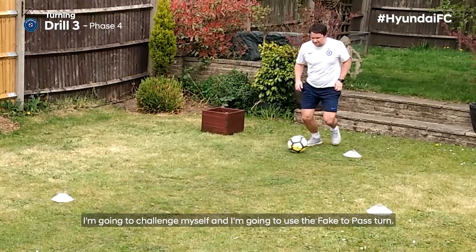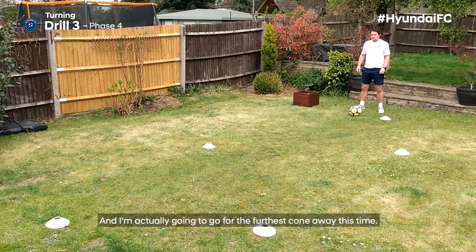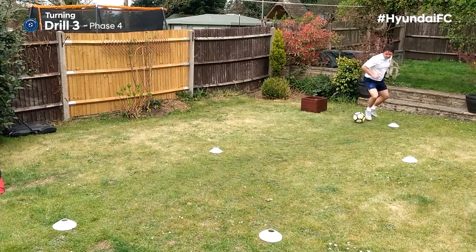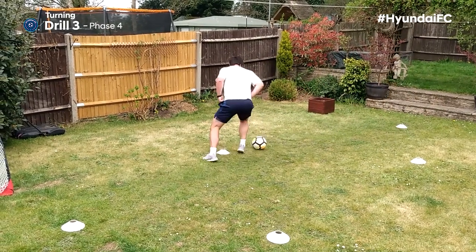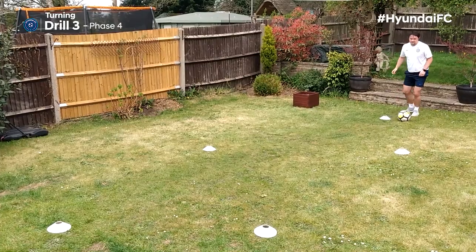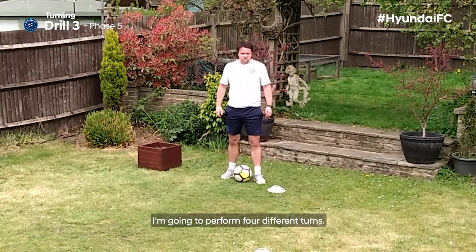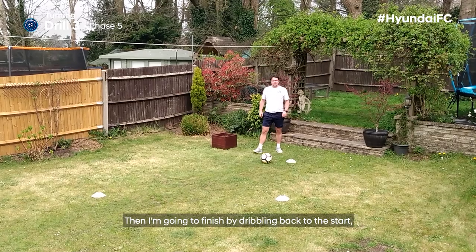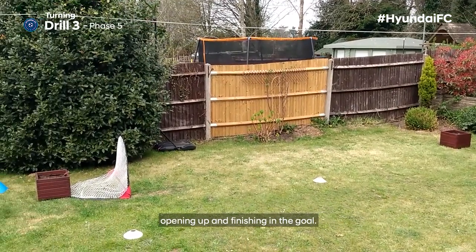I'm going to challenge myself and use the fake to pass turn — two on my left, two on my right — going with the furthest cone away this time. For this last challenge I'm keeping time to see how fast I can do it. I'm going to perform four different turns: two pretend pass turns, one step over turn, and the Joe Cole turn. Then I'm going to finish by dribbling back to the start, playing a one-two off the wall, opening up and finishing in the goal.